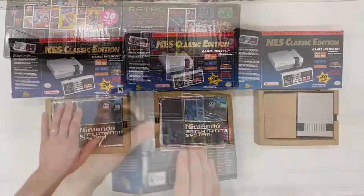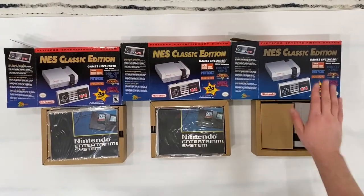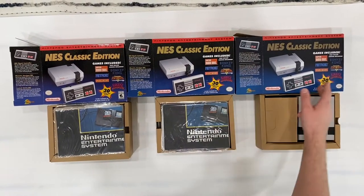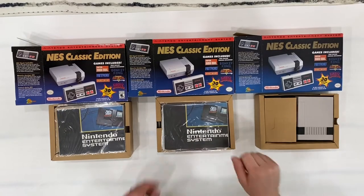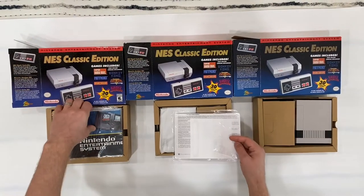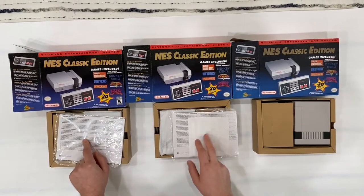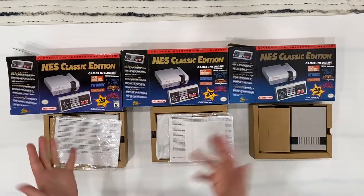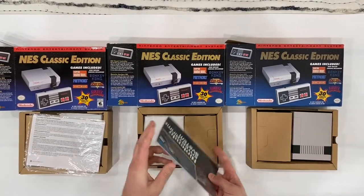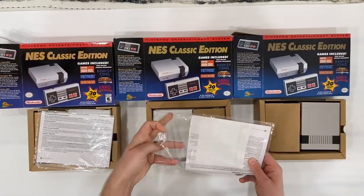Let's open them. This is the 2018 edition, this is the 2016 edition, and this is the fake. Fakes are always made to imitate the 2016 edition. The 2016 comes with this paper insert, the 2018 comes without it. Fakes can have either type or something different, and sometimes they're missing manuals.